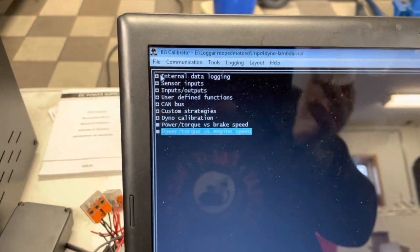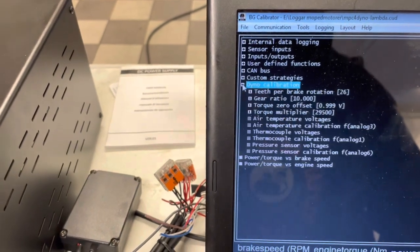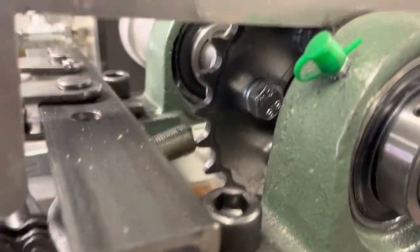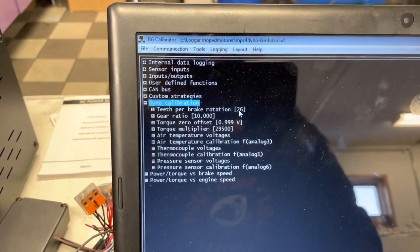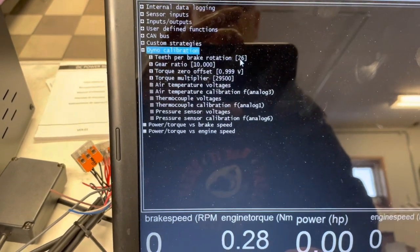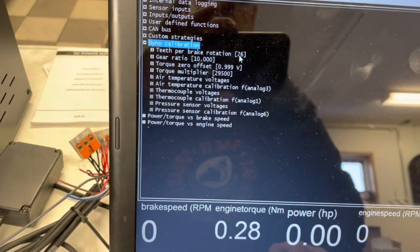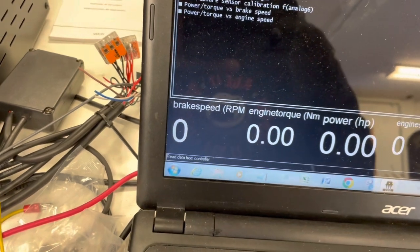In the program I have a lot of things I can do — dyno calibration for example. I have 26 teeth on this sprocket. To calculate the horsepower, we need to know the speed of the drive shaft to the hydraulic pump and the force. With those two values we can calculate Newton meters or horsepower, and I get it displayed on the screen.